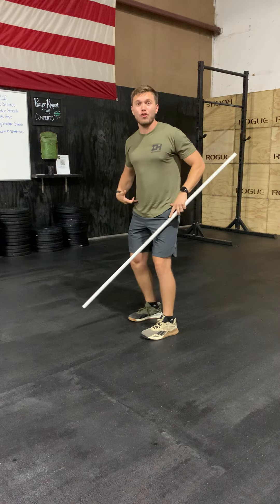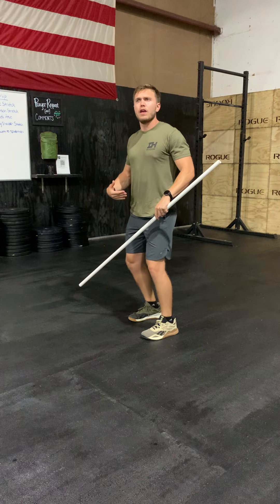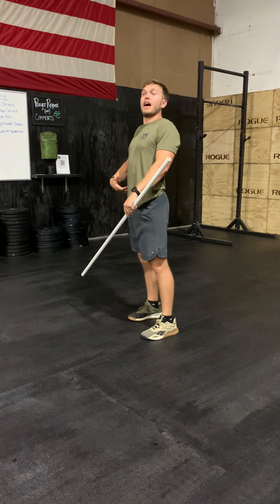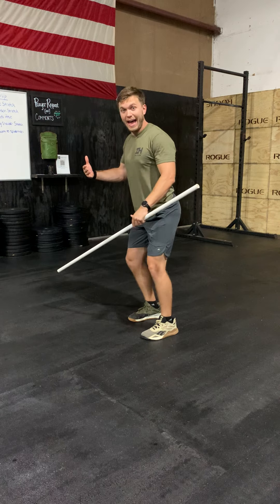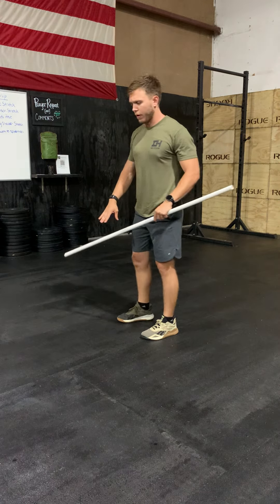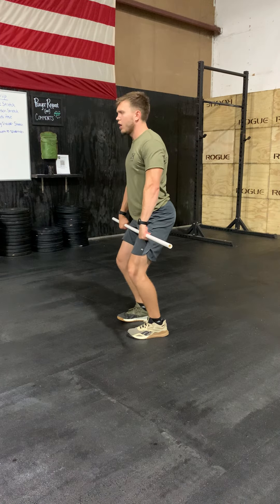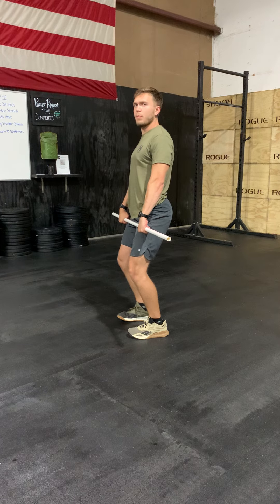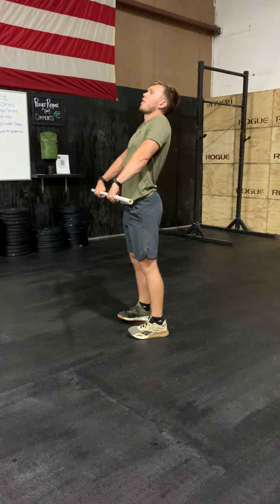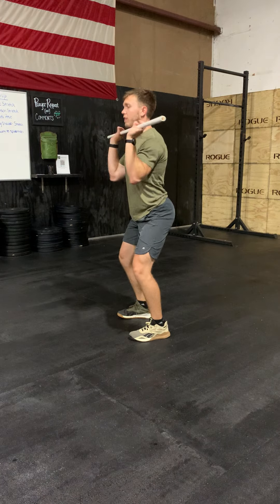What we're focusing on today is actually the hip extension. We want to focus on jumping up, our hips coming up, and then our hips coming back into the landing position in both movements. In the clean to start off with, we want our shoulders to be over the bar until we get the bar up to our hips. We want to jump in this position here, jumping up with our hips, then coming down, dropping hips back underneath the bar.